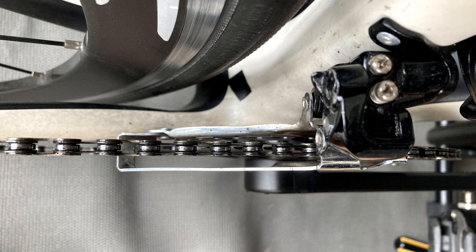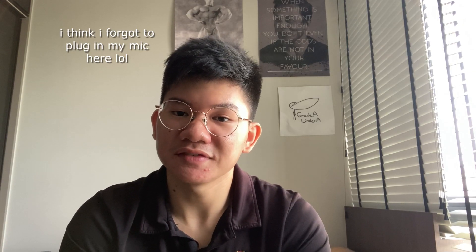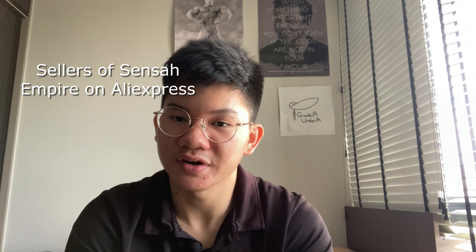Just know that these two screws kind of contradict each other, so if you find that you can't tighten one screw anymore, try loosening the other. Now hopefully with this video you'll be able to reach home safe and sound. Do note that you won't be getting a free replacement, as from what I know sellers of Shimano Empire do not offer any warranty. So if you want a permanent fix, either number one get a one-by specific chainring, or number two just straight up get a new shifter — guess which one I went for.